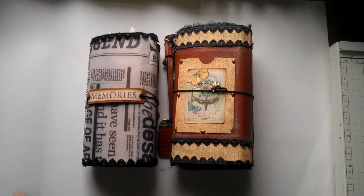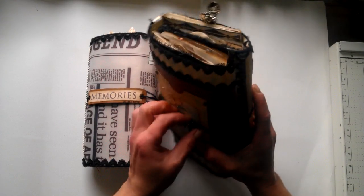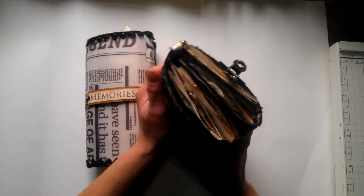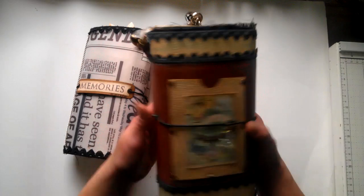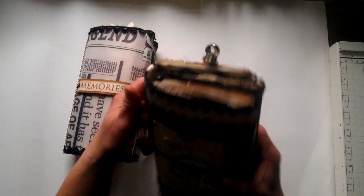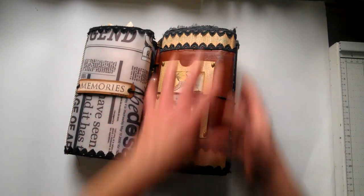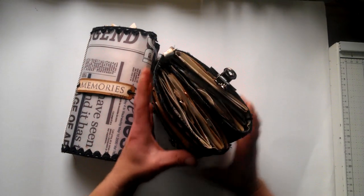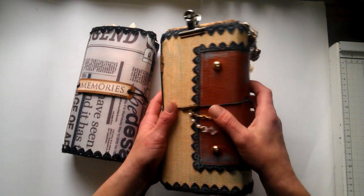Hello everybody, it's Eva from Bohemia and Crafting here again. Today I'm coming to share my latest journals I made. This is my design team project for an amazing shop, Dreams Etc. I love this shop for a very long time and I'm so happy to be a designer for Jennifer now, though I'm also scared I will screw up. Hopefully not! I made two journals in that Midori style with my own spin.